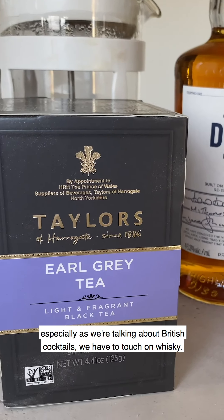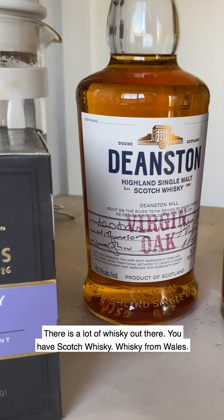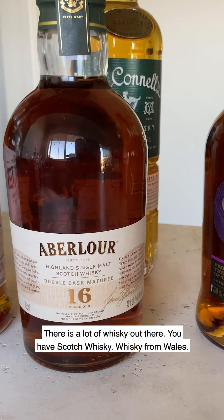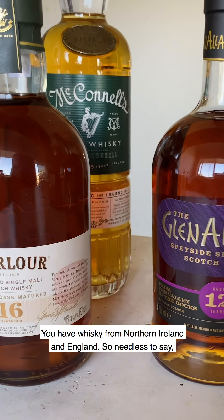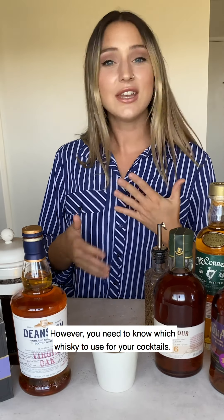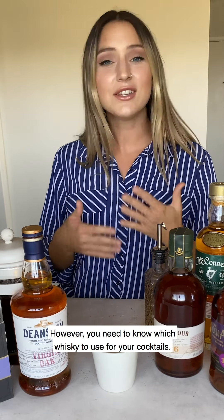So let's talk about whiskey, especially as we're talking about British cocktails — we have to touch on whiskey. There is a lot of whiskey out there: you have Scotch whiskey, whiskey from Wales, whiskey from Northern Ireland and England. Needless to say there's plenty of whiskey to go around, but you need to know which whiskey to use for your cocktails.